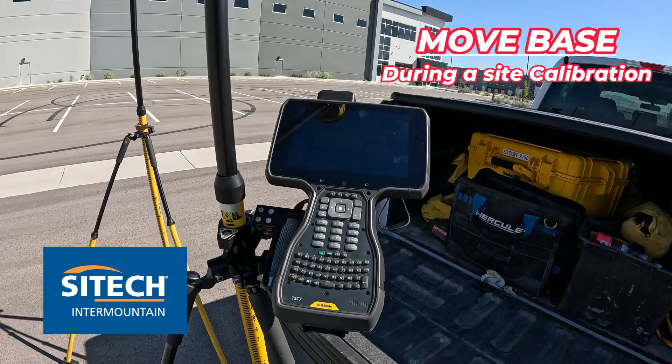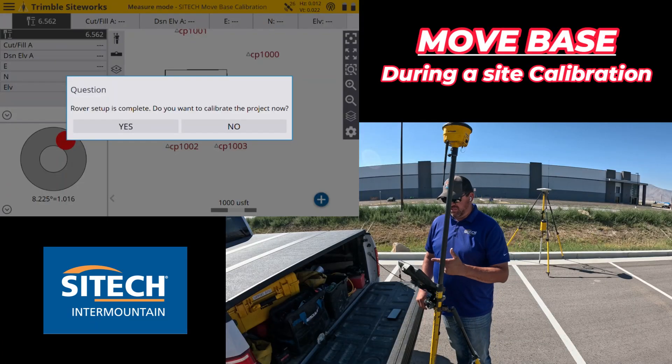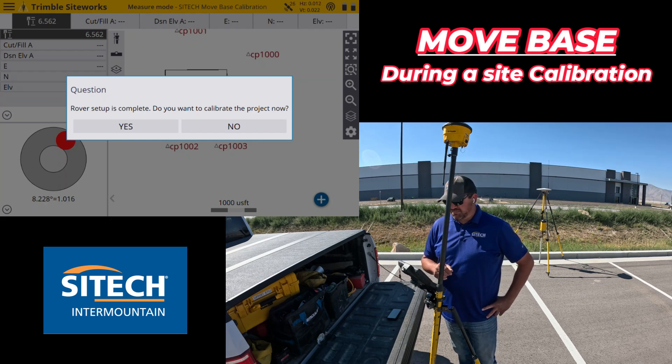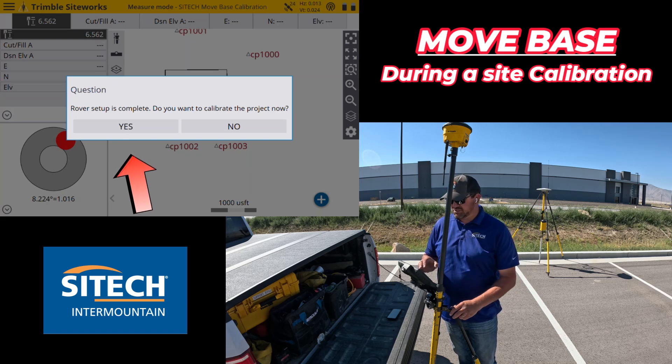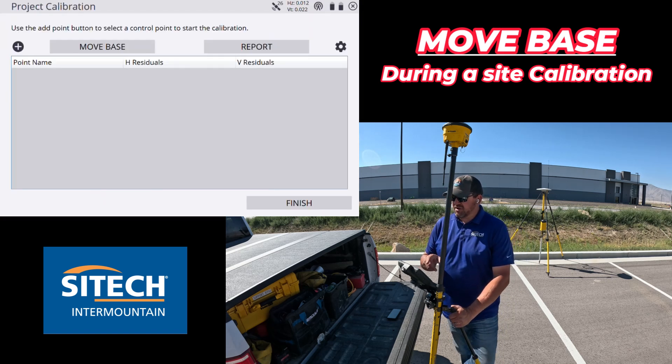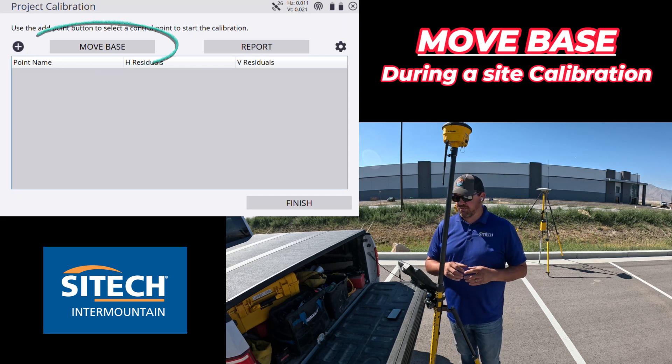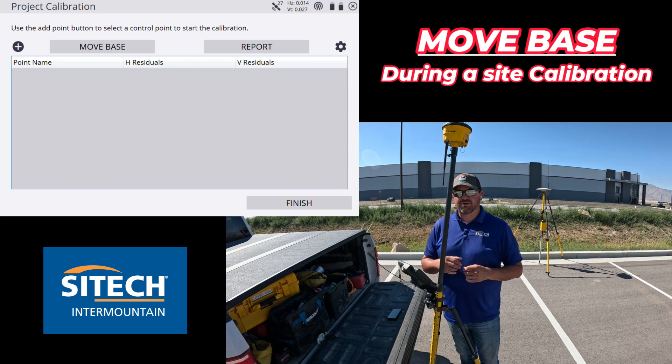I've already set my base up, loaded the project, and hooked up my rover. We're at the point where it says rover setup is complete — do you want to start the calibration? Just like any other calibration, go ahead and hit yes. You can see right there if you're using SiteWorks, we're traditionally hitting the plus button, and that Move Base option is right there. One important thing: you have to hit at least three control points before it'll let you move. If you hit one or two and then hit Move, it'll keep telling you there are no residuals yet. So you need at least three control points as a minimum before you can move.